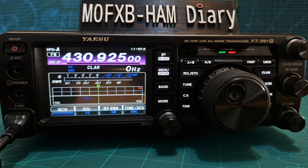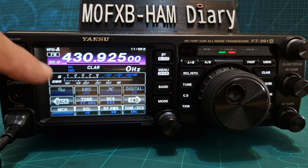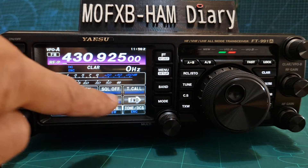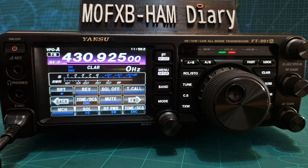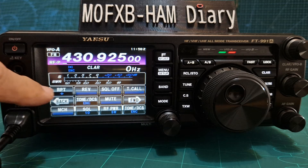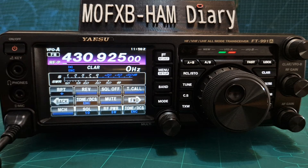Now we need to select the shift. So we're going to go F and keep moving forward until we see repeater, and then we can change that. We need a plus shift, so we're going to keep tapping repeater until it says plus. There you go, we now have plus.